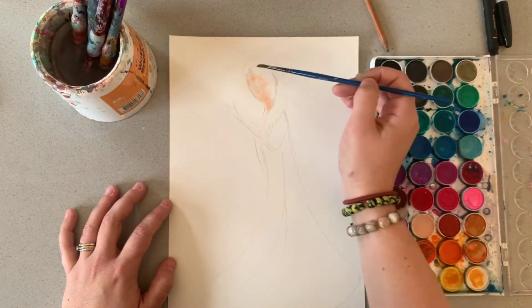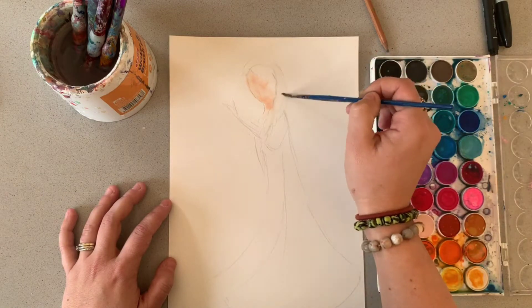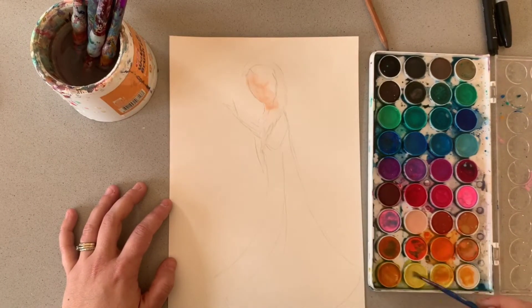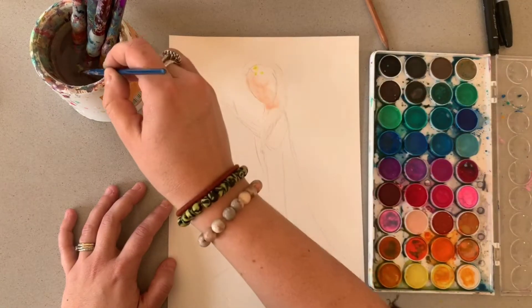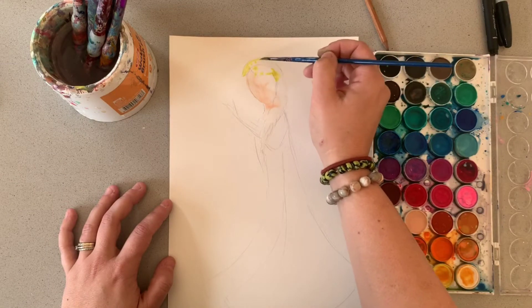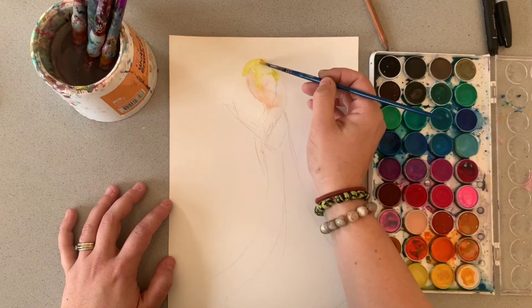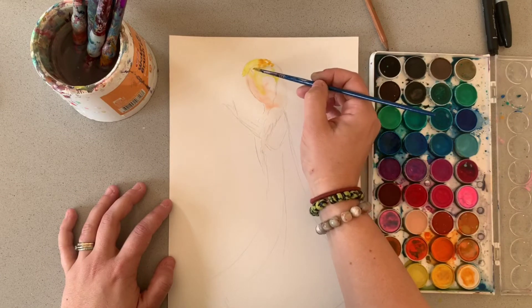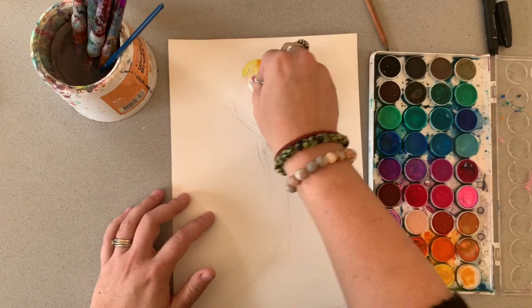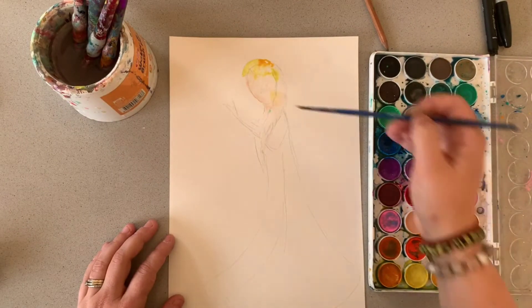I'm going to do the exact same thing with the hair now — I'm going to paint with water but this time obviously I'm going to use more of a yellow. This is a loose painting today so I'm happy if these colours kind of blend and bleed together. The paint is still wet so I'm going to get some of the yellow going into where the face is, but I'm going to try to keep it in the hair area as best as possible. I always add water again afterwards and I'm going to use different types of yellows to add some different tone. If the yellow goes too much into the face area I can always take it away by dabbing a towel on there and then putting the colour I actually want there.